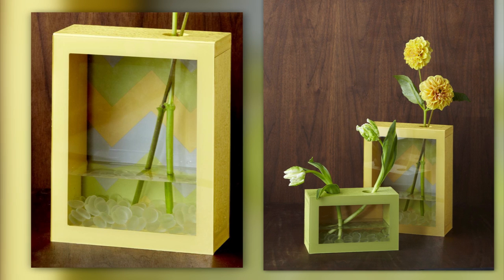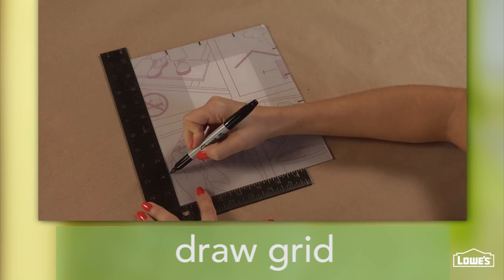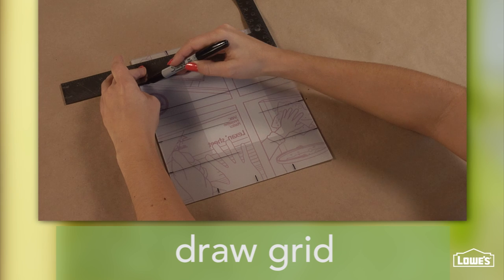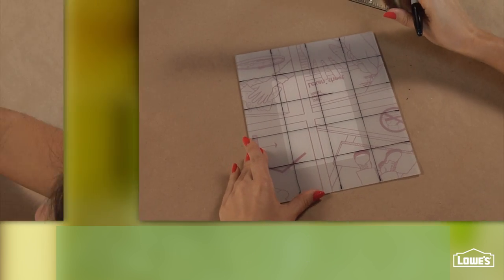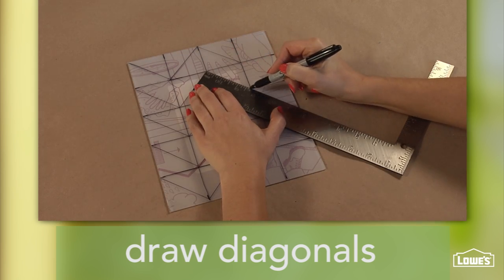Clean lines in a contemporary pattern give this vase a pop of personality. To make the chevron patterned backer, draw a 2-inch square grid on the protective film of an 8x10 Lexan panel. Draw a diagonal line through each square on the grid, creating a zigzag pattern.